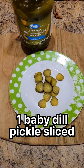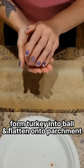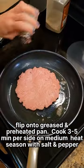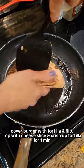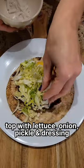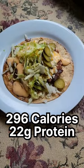One sliced baby dill pickle and a light cheese slice. Form turkey into a ball and flatten on a piece of parchment paper. Cover with tortilla, flip, top with cheese slice, and crisp for one minute. Top with lettuce, onion, pickles, and thousand island dressing. Two hundred and ninety-six calories.